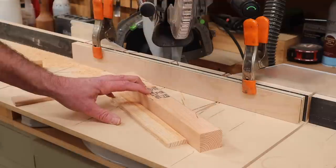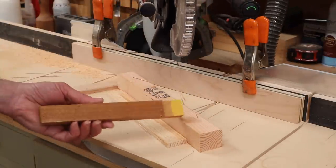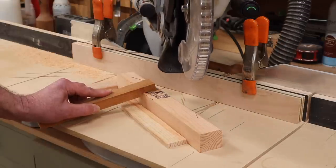Instead of having my fingers close to the blade, I can use this piece with the bird's mouth cut into it and the sandpaper to help grip the work piece, and then make the cut.